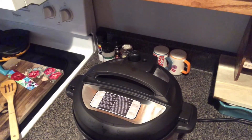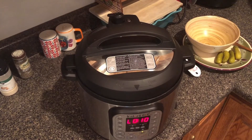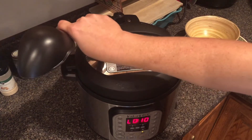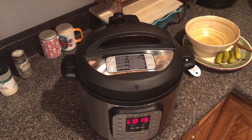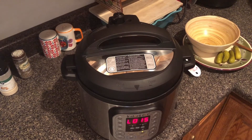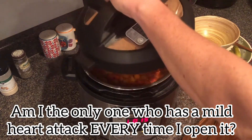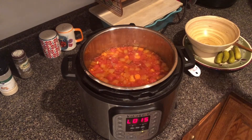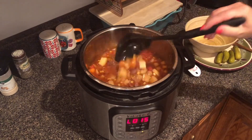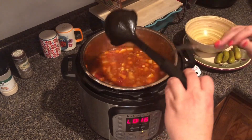I'm gonna clean up a little bit and I will be back to show y'all what it looks like when it's done. So I have allowed this to do a natural release for 10 minutes. It just took almost six minutes to release that pressure — I've never seen it take that long and that kind of scares me. It smells so good. I can tell the potatoes and carrots are done but I'm gonna check them — yep, definitely done.